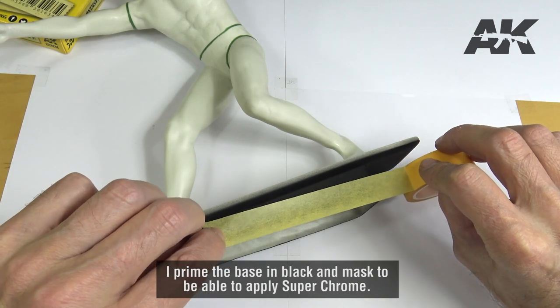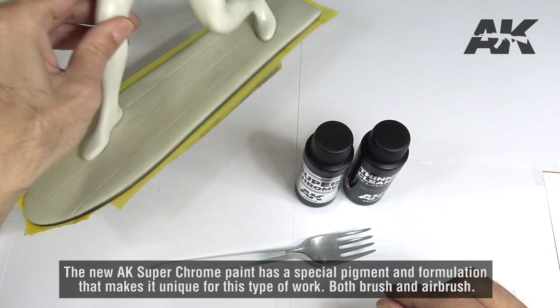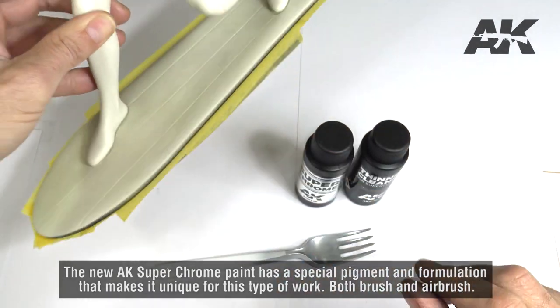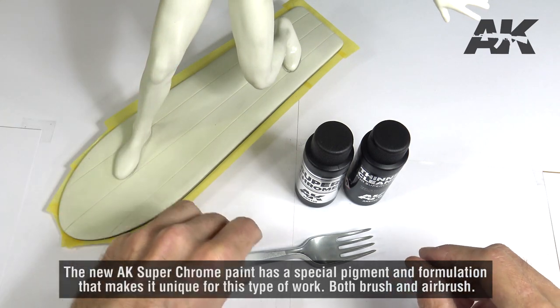I prime the base in black and mask to be able to apply Superchrome. The new AK Superchrome paint has a special pigment and formulation that makes it unique for this type of work, both brush and airbrush.